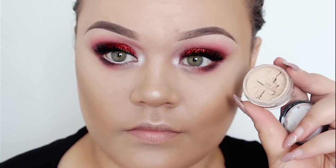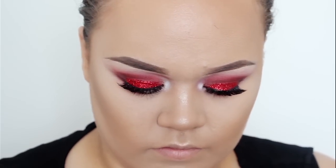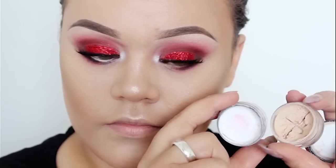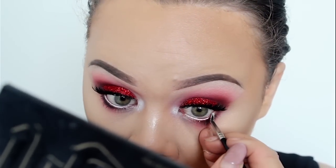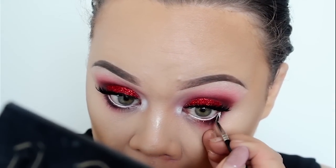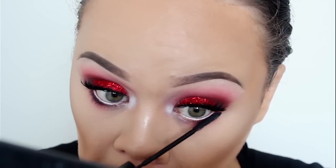In the waterline, I did use these Inglot gel liners. I usually use my NYX pencil but I couldn't find it, so today I just used the gel liners in my waterline. Now I'm going to coat my bottom lashes with mascara — I just use my L'Oreal one.